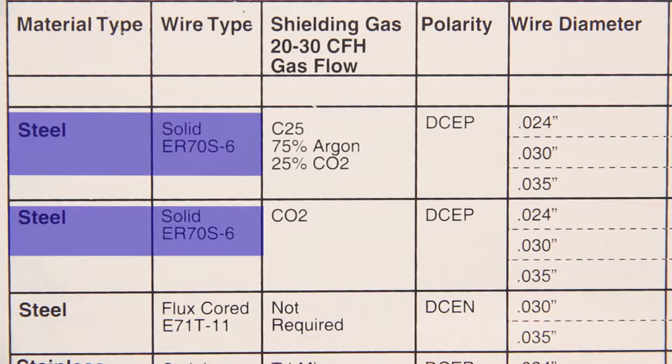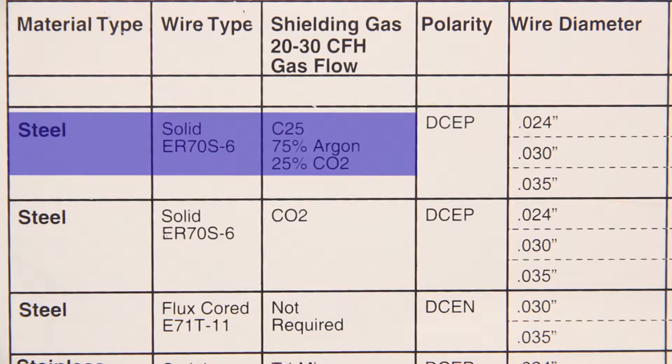In the next column we'll choose the shielding gas we'll use to weld with. For this example we'll be using C25, a mixture of 75% argon and 25% CO2.